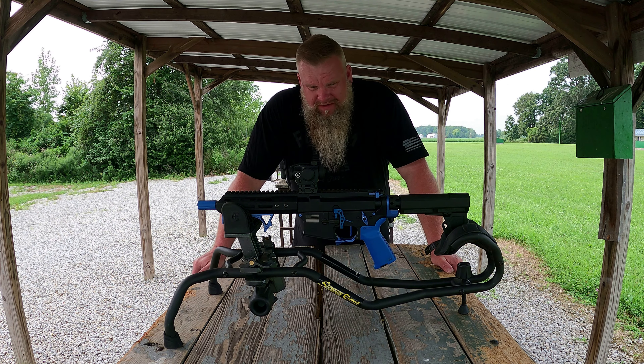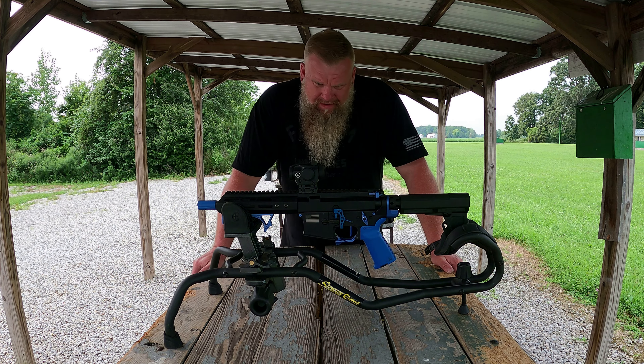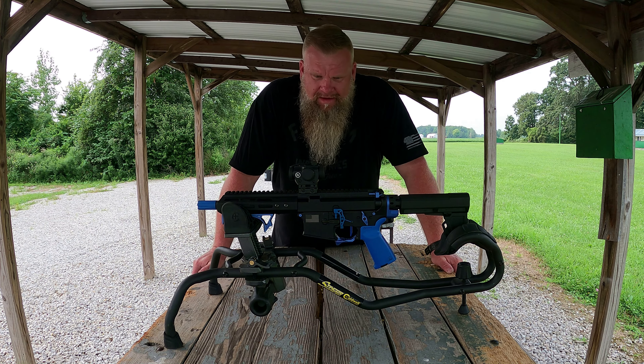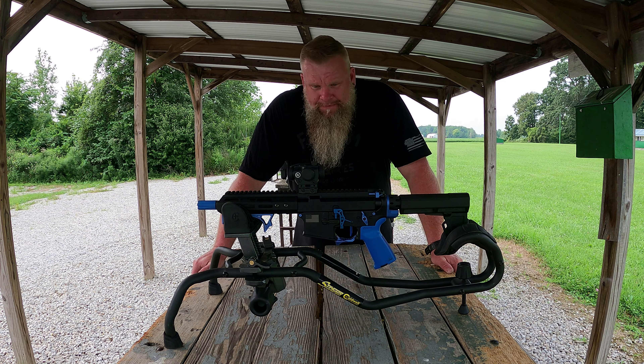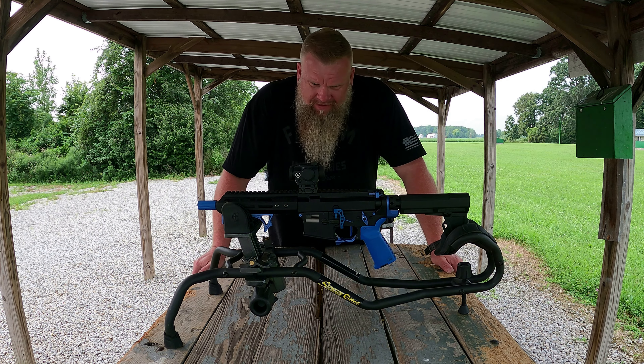This is my third Crimson Trace red dot — I have a couple different models. I'm not sure what the model numbers are right now, but I've got a couple on a couple of 12-gauge shotguns. So just something to keep in mind on the elevation — you can refer back to this video or get on a forum if you decide to go with this red dot.